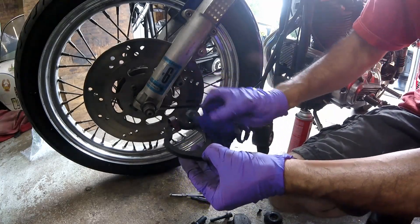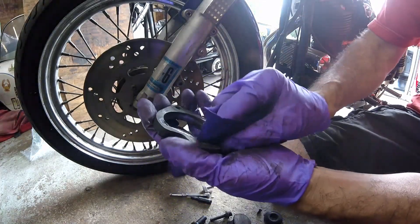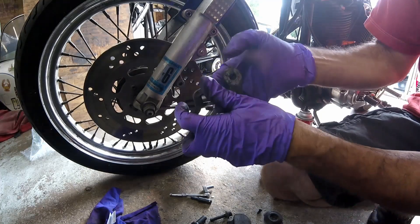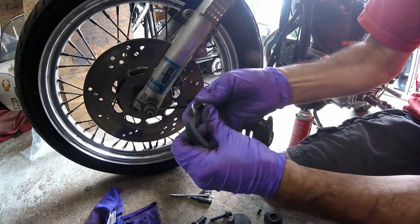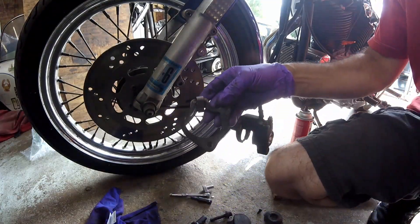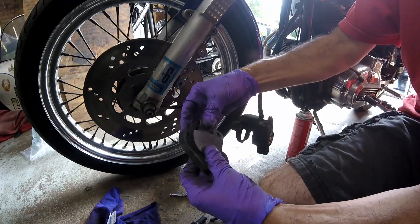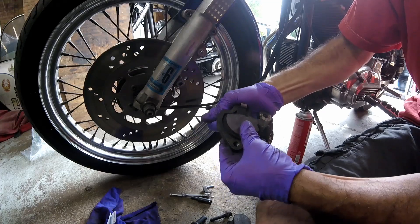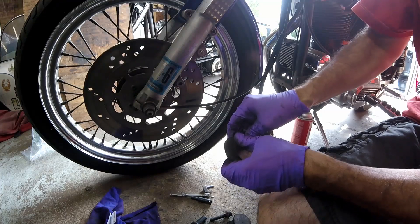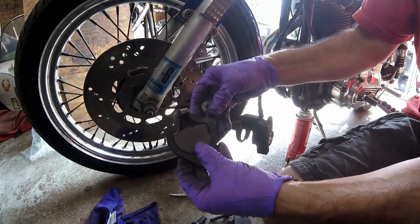Before installing the bracket, I'm just going to give it a wipe down with a little brake clean. You don't want to forget to do the inside. Now put the clip back on, install the pad back in. That's what it looks like installed back in.